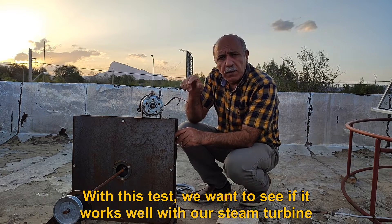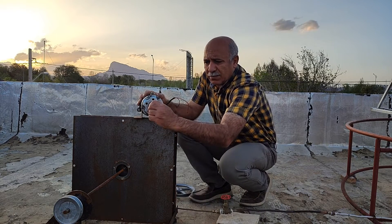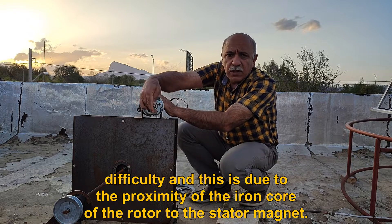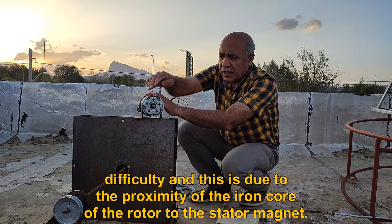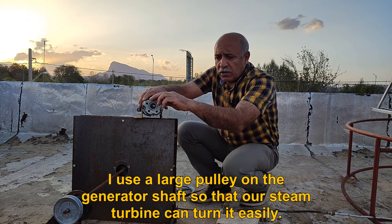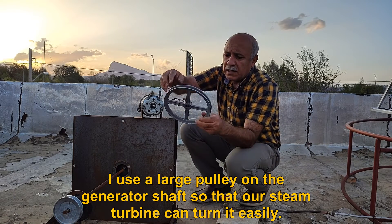With this test, we want to see if it works well with our steam turbine. It is probably not very suitable because its rotor rotates with difficulty, and this is due to the proximity of the iron core of the rotor to the stator magnet. I use a large pulley on the generator shaft so that our steam turbine can turn it easily.